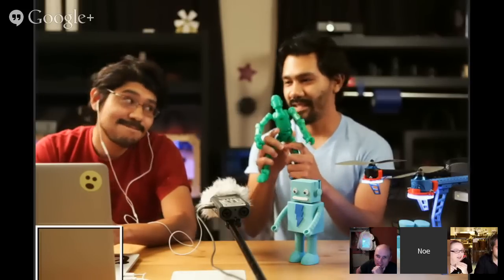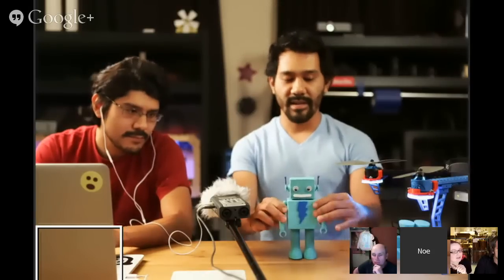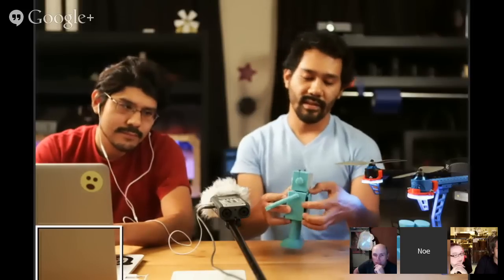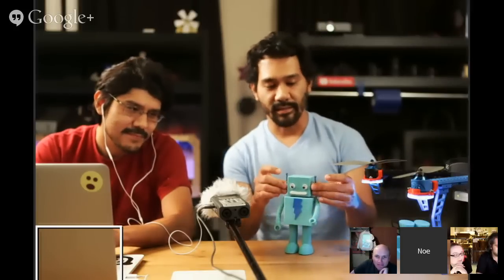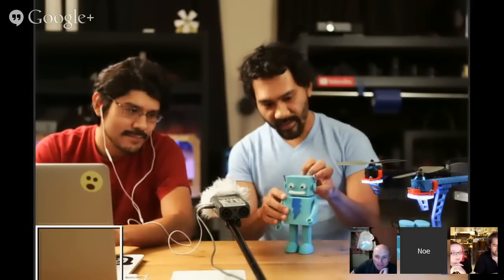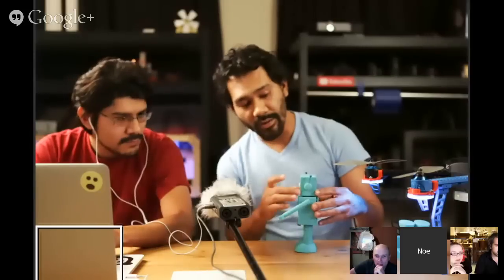It seems like the going trend in 3D printing is all companies printing their little mascots and bringing them all to life. So we said, okay, let's bring Adabot to life. This week we got a cute little Adabot. He prints with the legs already attached. The bottom portion prints with supports. The arms snap on, and there are two lids for the body, so you can fill it with all sorts of electronic goodies. The eyes, mouth pieces, and little articulating ears are included.